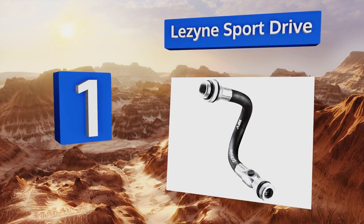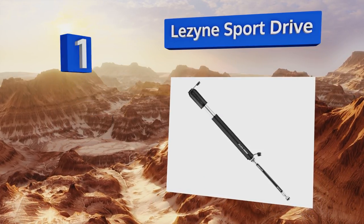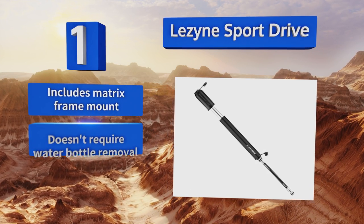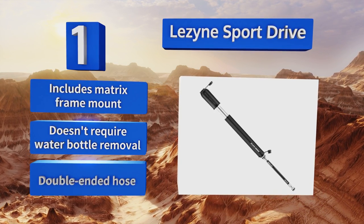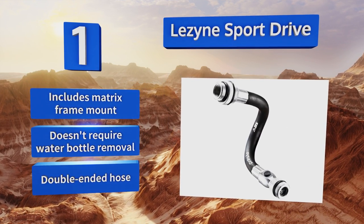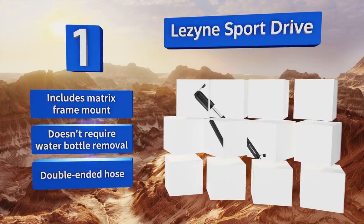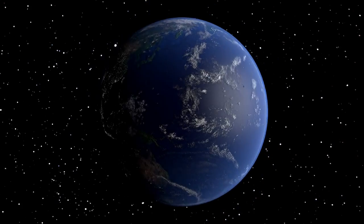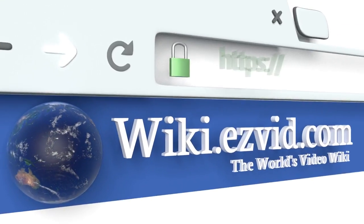Coming in at number one on our list, serious and casual cyclists alike will appreciate the Lezyne Sport Drive, which hits all the right marks for a mini model. It feels solidly built, has a smooth and efficient stroke, and works effectively on nearly any tire, all while remaining easily portable. It includes a matrix frame mount that doesn't require water bottle removal and a double-ended hose.